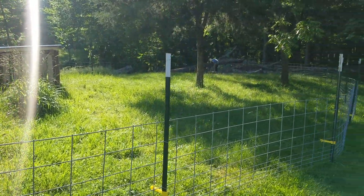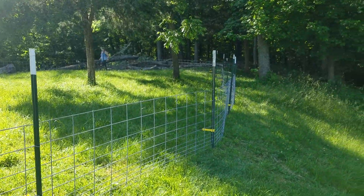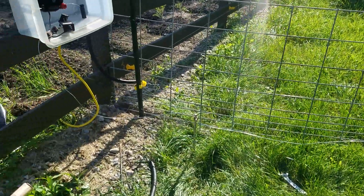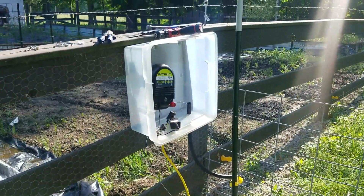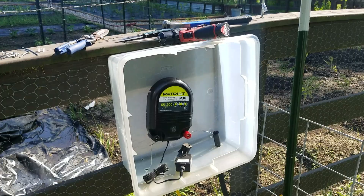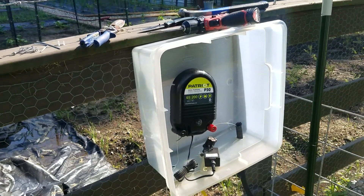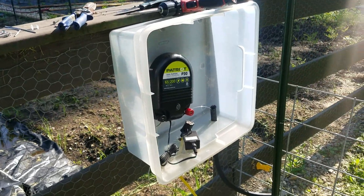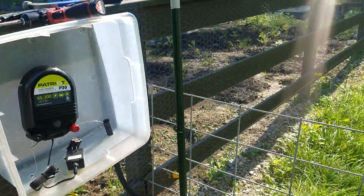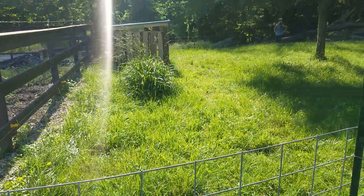Got the hog pen done and electrified, we're getting ready to test it. I put the energizer in a box — it's waterproof and all the holes are in the bottom. We're both beat, the sun beat us up today.